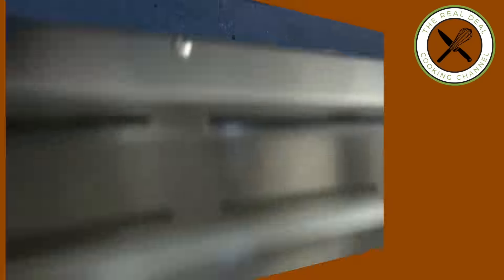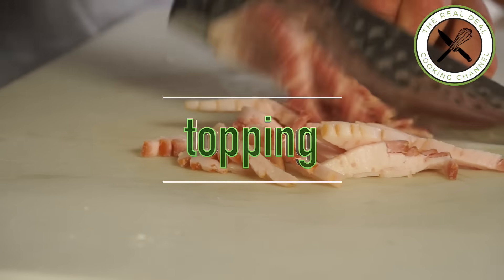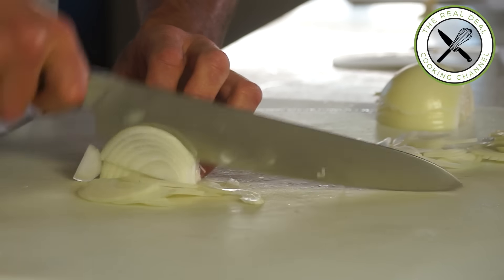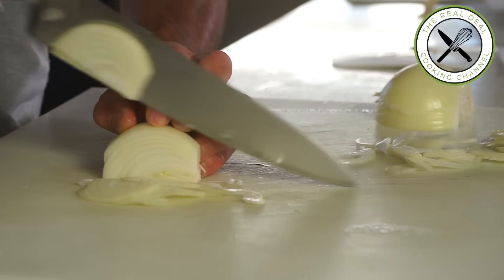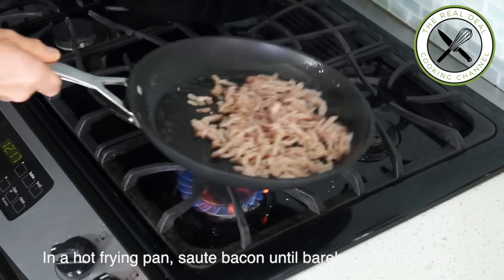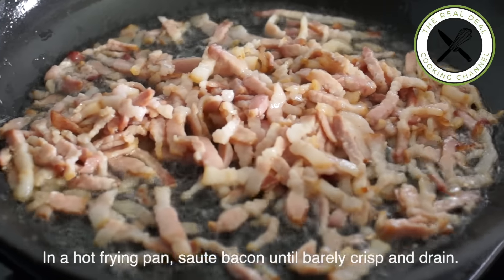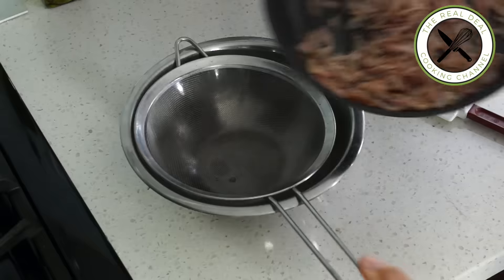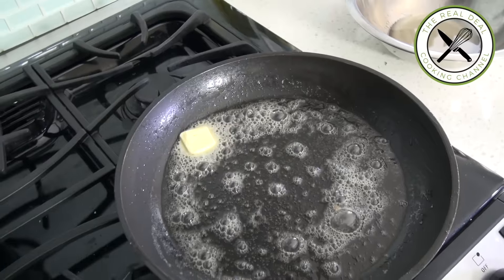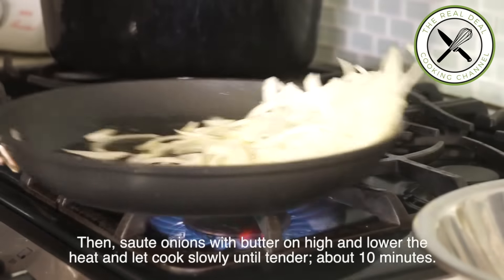By the time the dough is rising, let's do the topping. I'm going to julienne the bacon and thinly slice the onion. Then, in a hot frying pan, cook bacon until barely crispy on medium-high and drain. In the same hot pan, throw in the butter and the onions and cook on high heat for 2 minutes, then lower the heat and continue to cook slowly until tender, about 10 minutes.